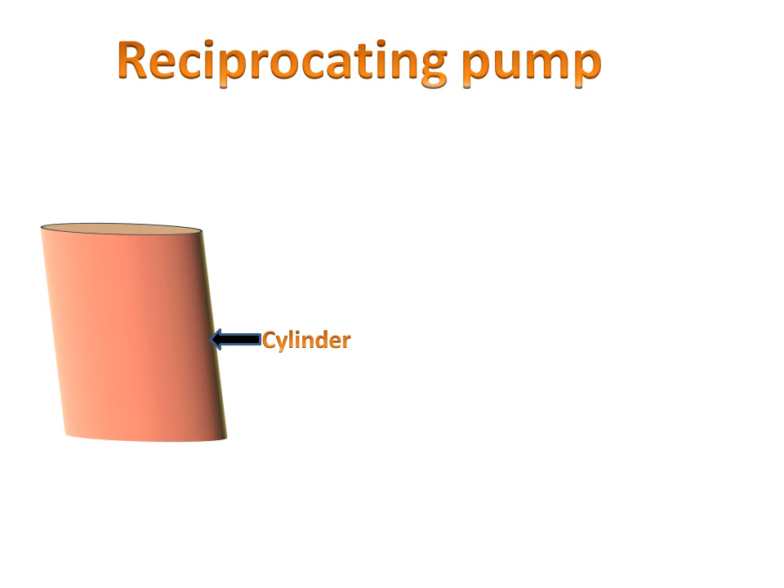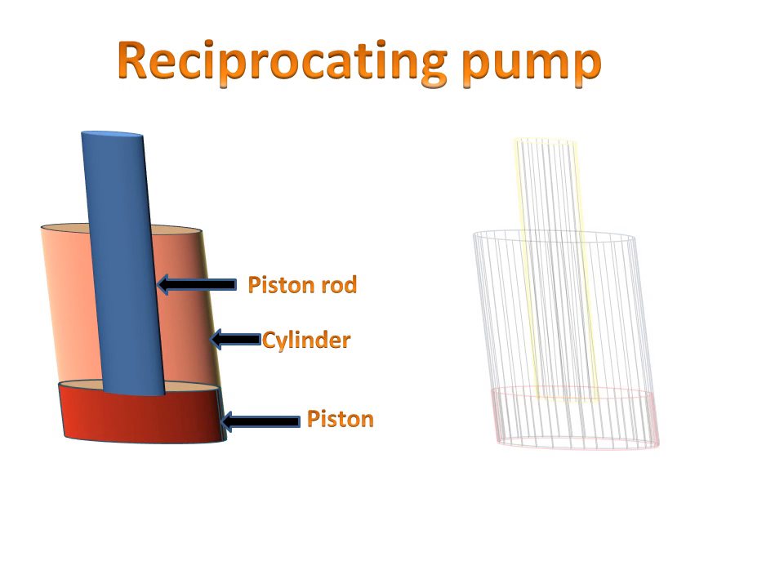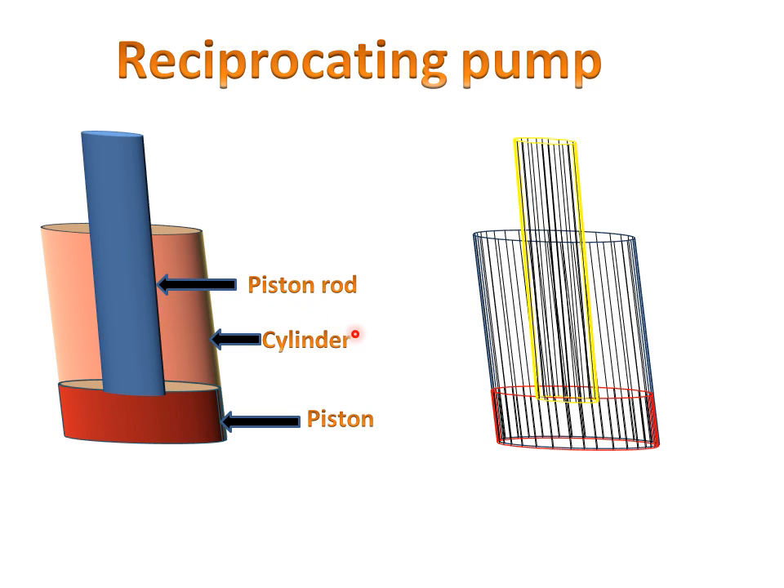First, we will discuss the parts of the reciprocating pump. There is a cylinder, a piston rod, and a piston. This is the cylinder, this is the piston rod, and this is the piston. In the wire-frame diagram it looks like this — here is the piston rod, this is the cylinder, and this is the piston. These are the parts of the reciprocating pump.